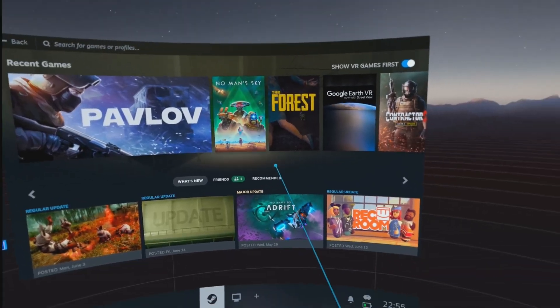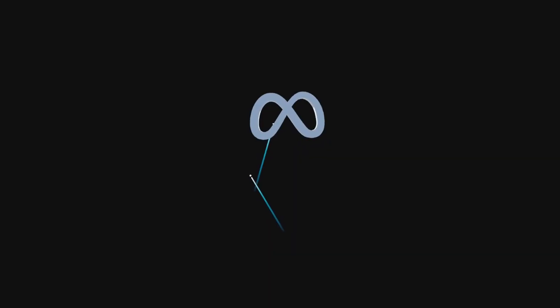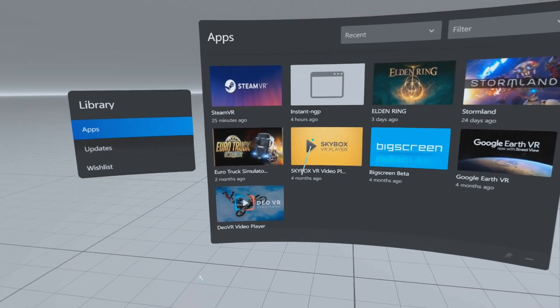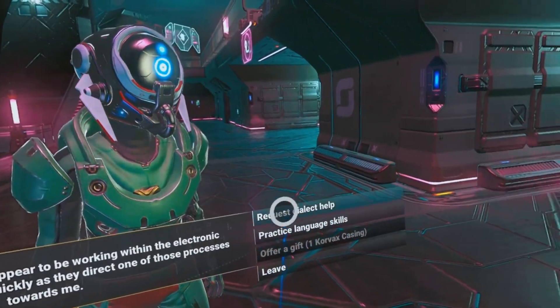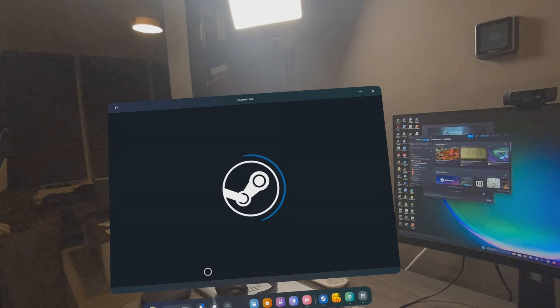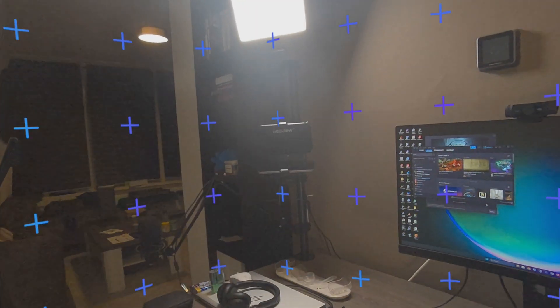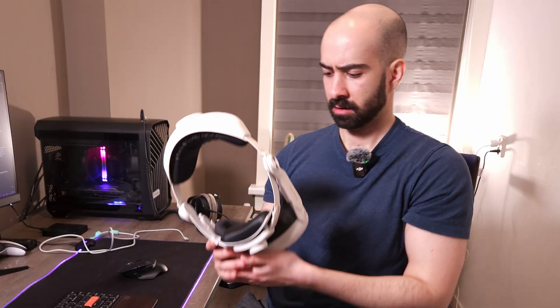Do you ever have a moment where you just want to open up your Quest and play a sick Steam VR game without having to attach cables or launch the Meta Quest Link application? Whether that's a flat game or a VR game directly from your Steam library, Steam Link is going to give you an easy yet ingenious way to do that, all directly from your Meta Quest apps library. At the end I'm going to show you how to do this, so stick around.